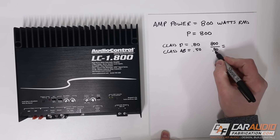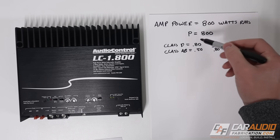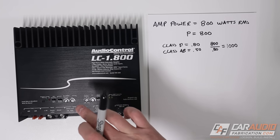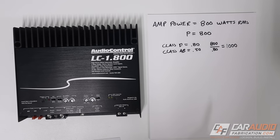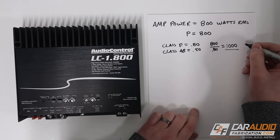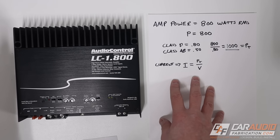If I do 800 divided by 0.8, I get 1000, which means I need 1000 watts of total power coming into this amplifier — going through our wiring — in order to produce 800 watts. From here on out I'll be using this 1000 value, and I will call that PT for power total.